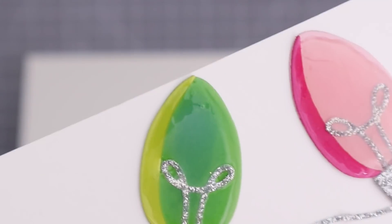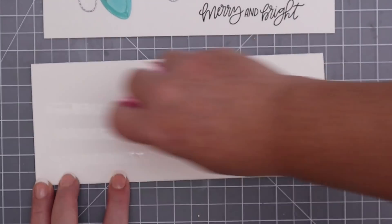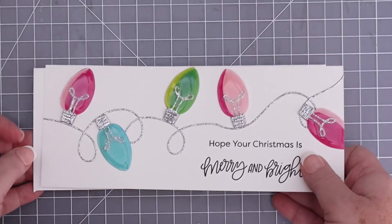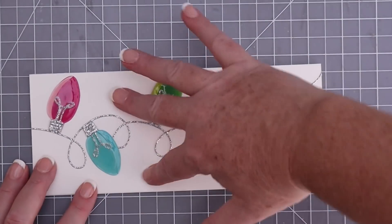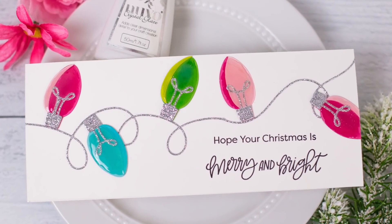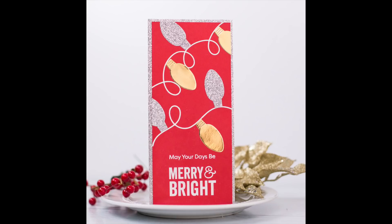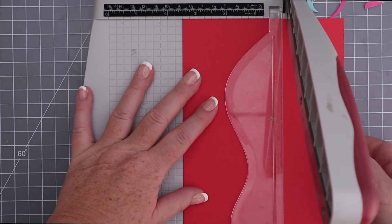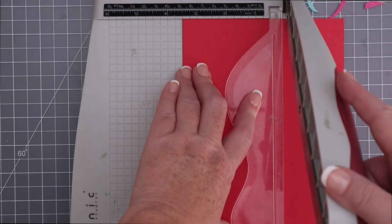Once dry, I added tape runner to the card base and placed my card panel down onto it so I could still avoid touching those bulbs. I'm happy to report I was able to let them dry completely without ruining them — absolutely a first for me! For this next card I wanted to show how traditional holiday colors still look great with the modern designs of these stamps and dies.